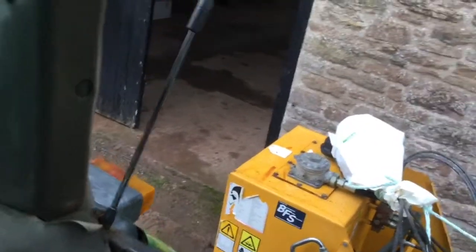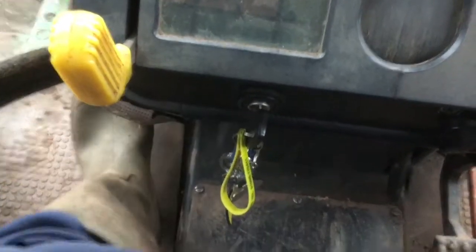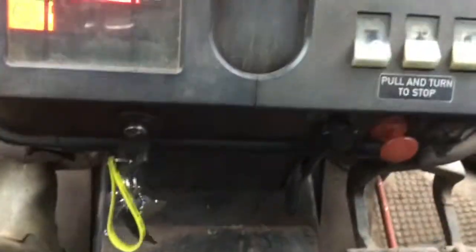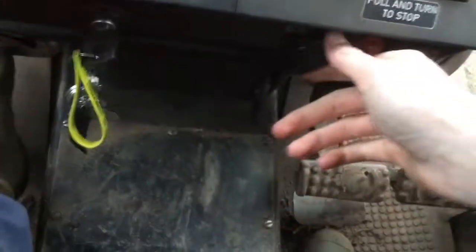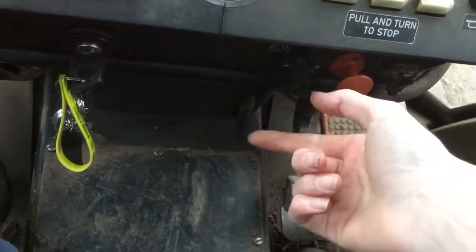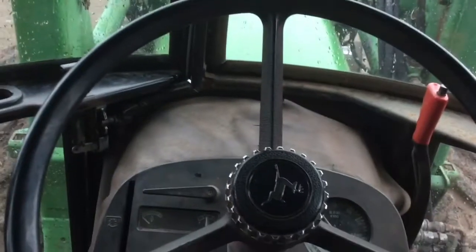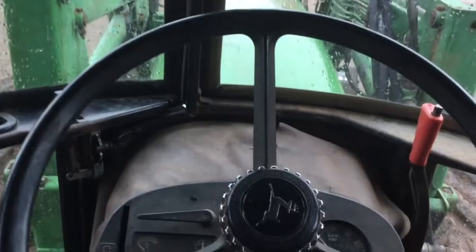So we'll switch it on right now. To turn it on: clutch in, turn key to ignition, and simply this little tab here — as I said earlier, you just push it to the right and it'll start. And as you can see, we're now started.